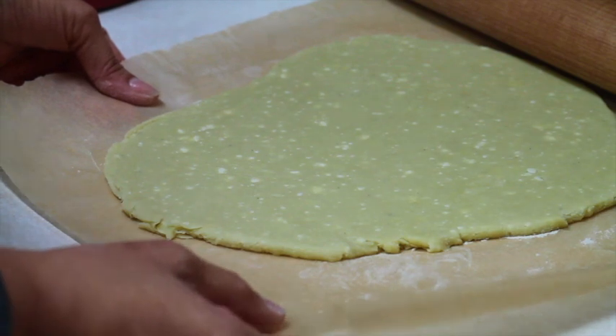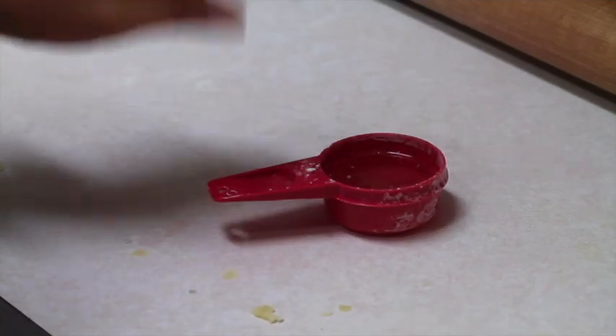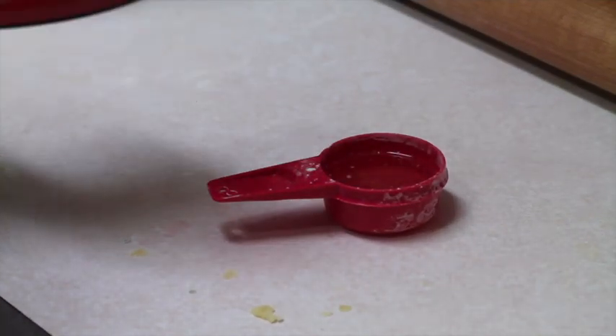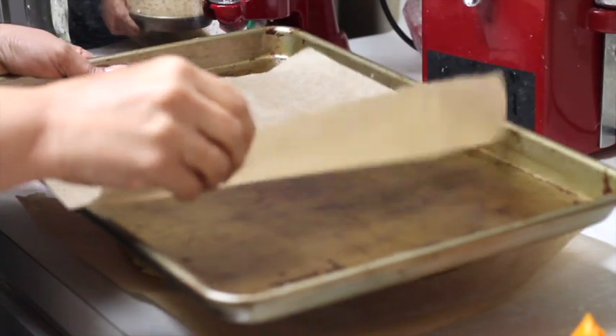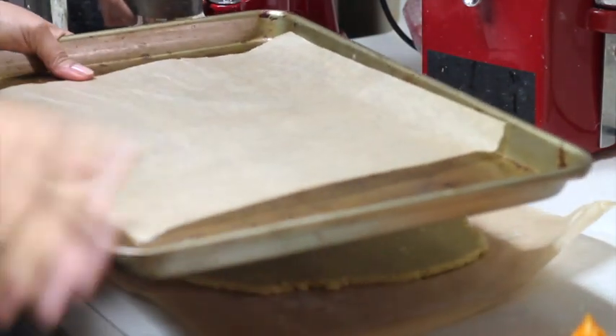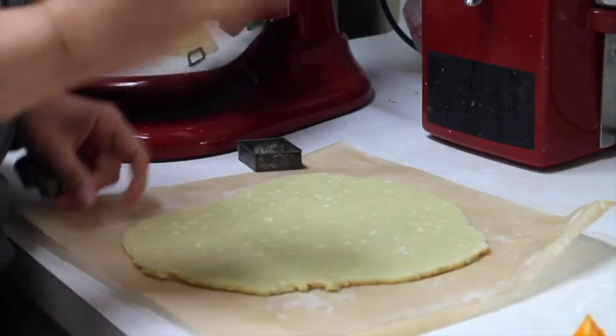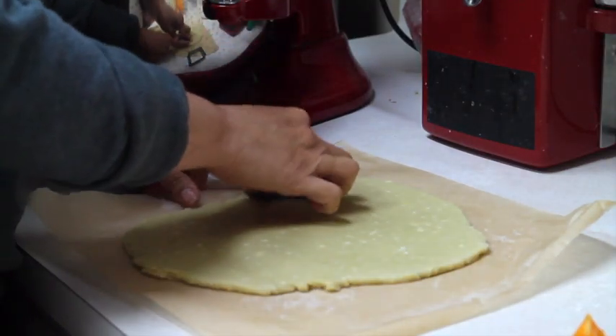I am going to bake them at 425 degrees. And don't discard the egg whites, because you are going to need them to brush your cookies. I am going to put a parchment paper on my baking tray and I am ready to cut out these cookies. I am going to use this vintage shape cookie cutter because I think they are very cool.